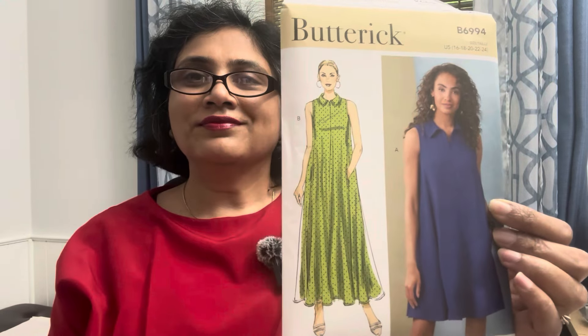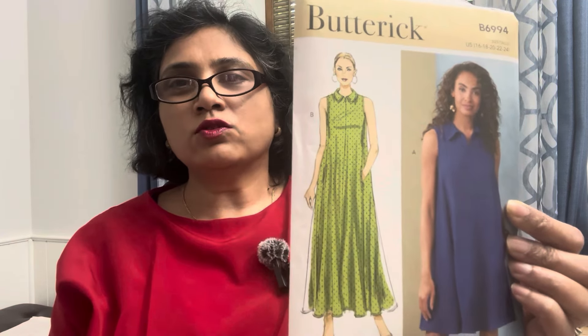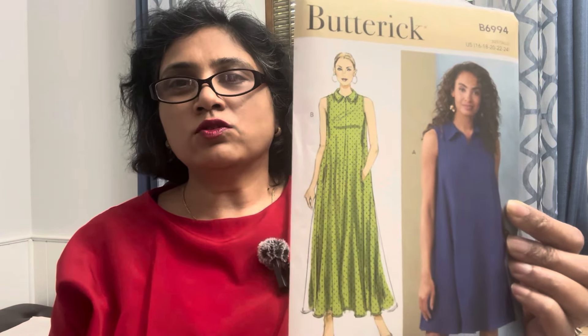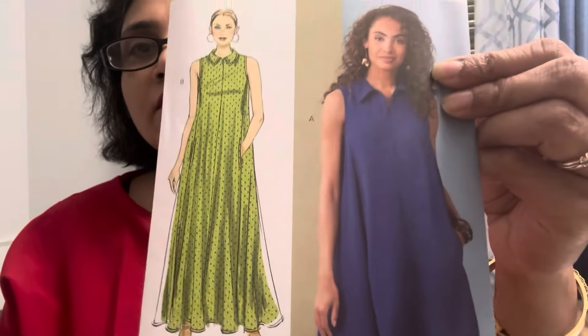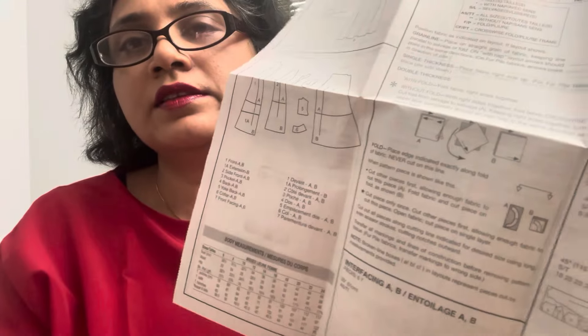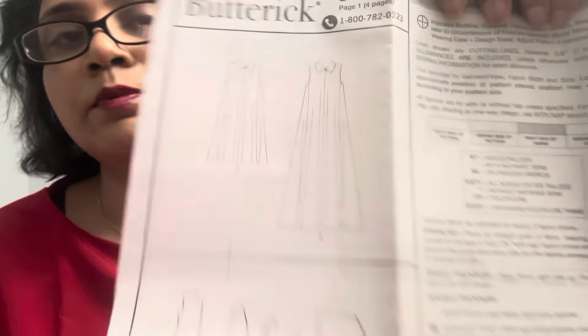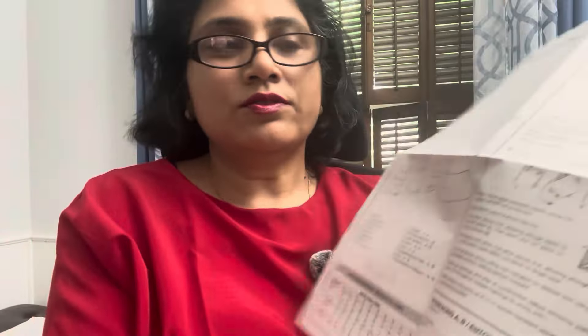The very first pattern I'm starting with today is Butterick 6994. Recently Stacey Robbins did a sew-along on it and I plan to follow her sew-along when I want to sew it. This pattern is rated average. Here are the line drawings and the instruction sheet. It doesn't look like there are that many pattern pieces and it looks like an A-line flared dress with a collar and a zipper.